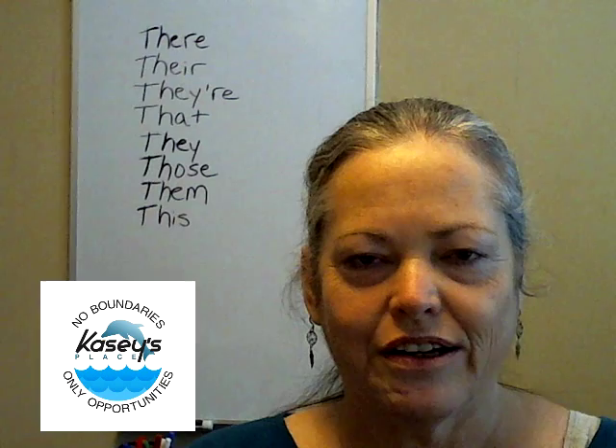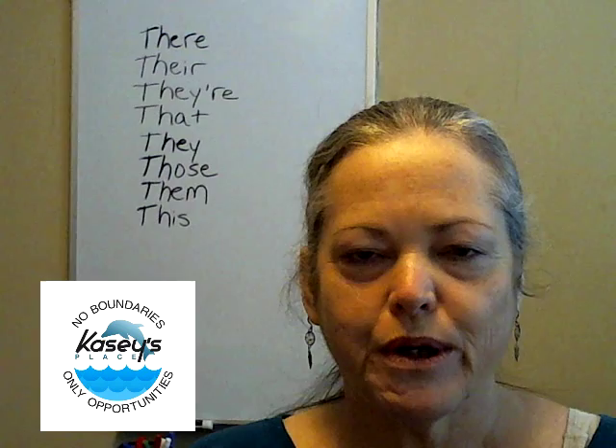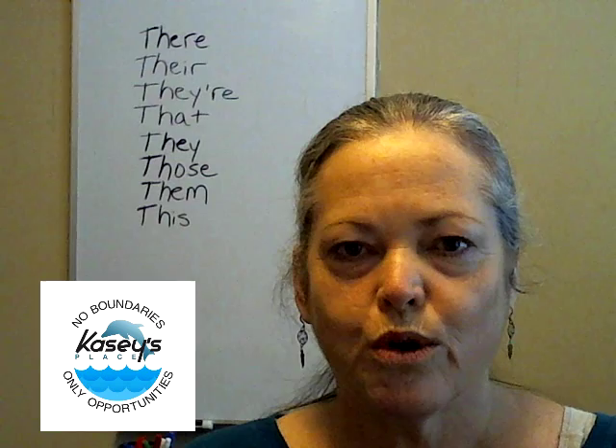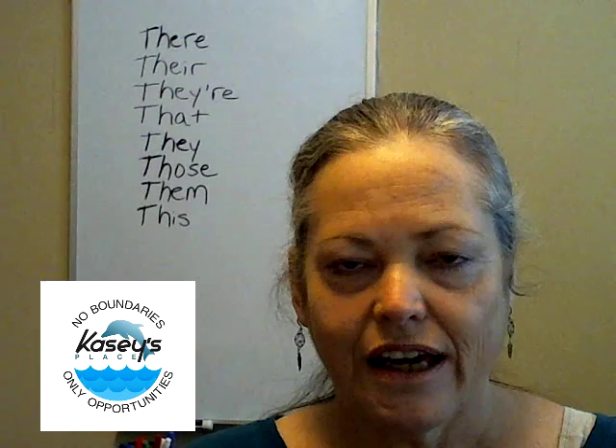Hello and welcome to yet another production of Casey's Place. We are going to practice the pronunciation of the hard th sound. The hard th sound is similar to the soft th sound, but for the hard th sound you need to do more than just blow air between your teeth and tongue as you do with the soft th.